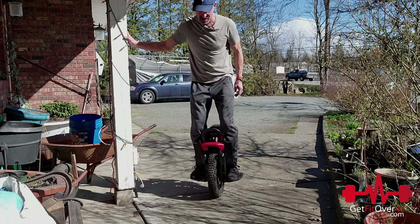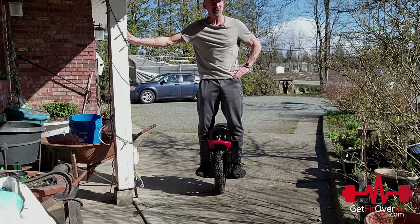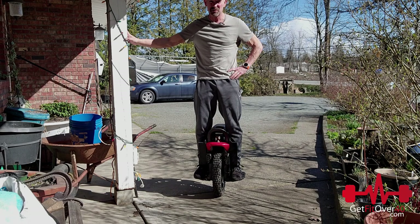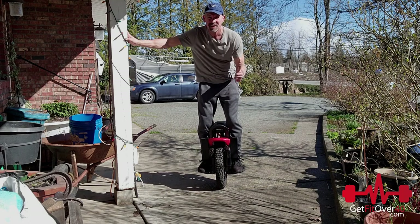I'm really looking forward to riding this now and taking it out for a proper test to see how it performs. Thanks for watching another Get Fit Over 40 video — don't forget to subscribe and check me out on Facebook, Twitter, and Instagram. Until next time, take care.